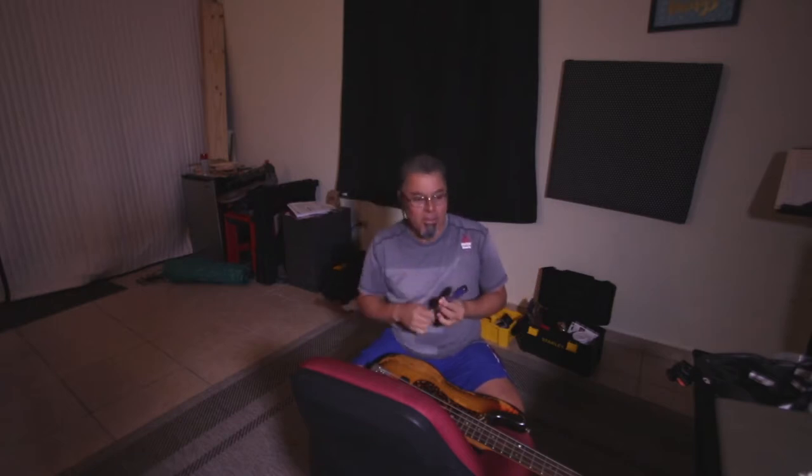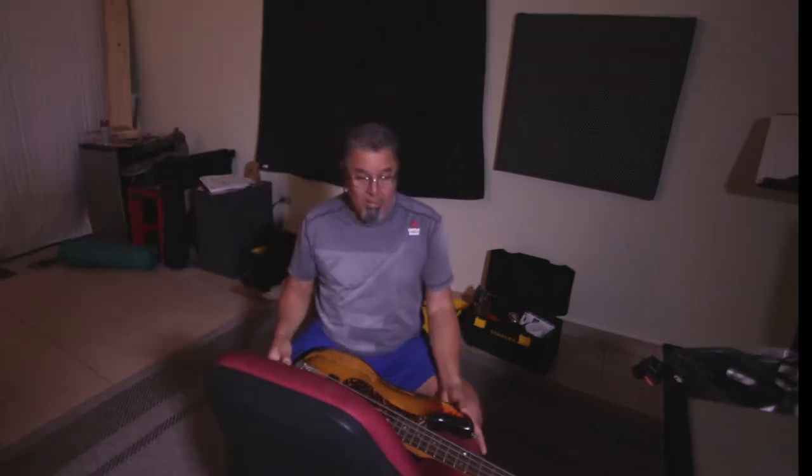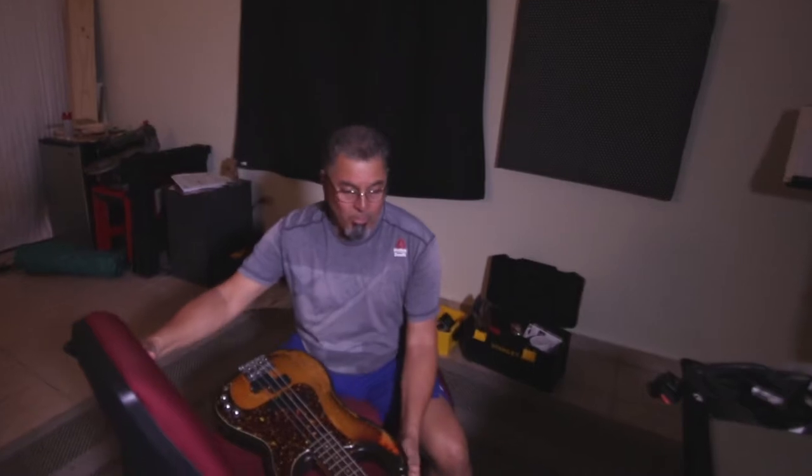Hello to all the subscribers, the new subscribers — thank you very much. I'm gonna keep doing more videos. This is gonna be like a live video about the importance of taking the batteries out of your instruments when you store them for a long time.